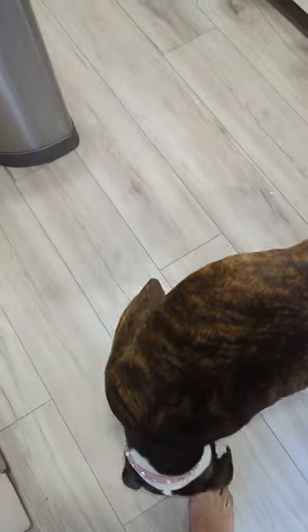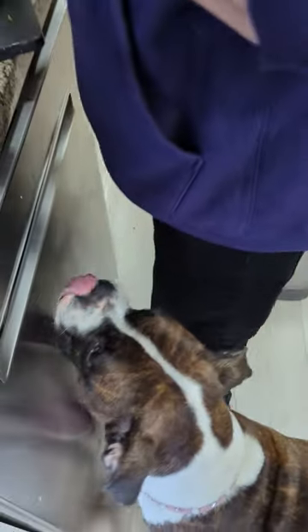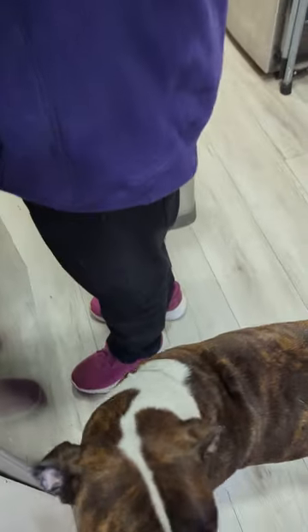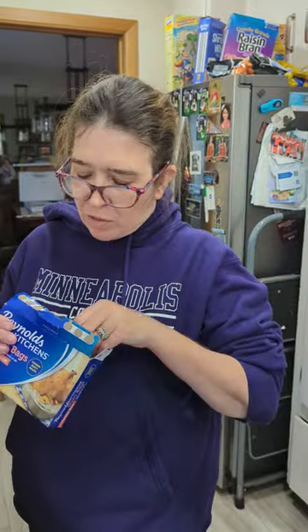I see you eyeing that turkey. Stop that. That's sugar! Hey, no. She's eyeing that turkey. Yeah, and I'm right here. Get the measuring spoons that are in with the sour.